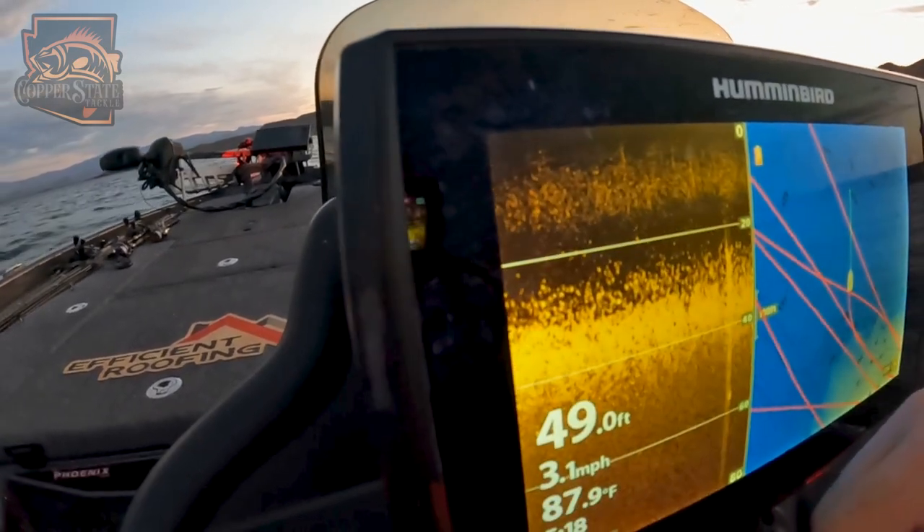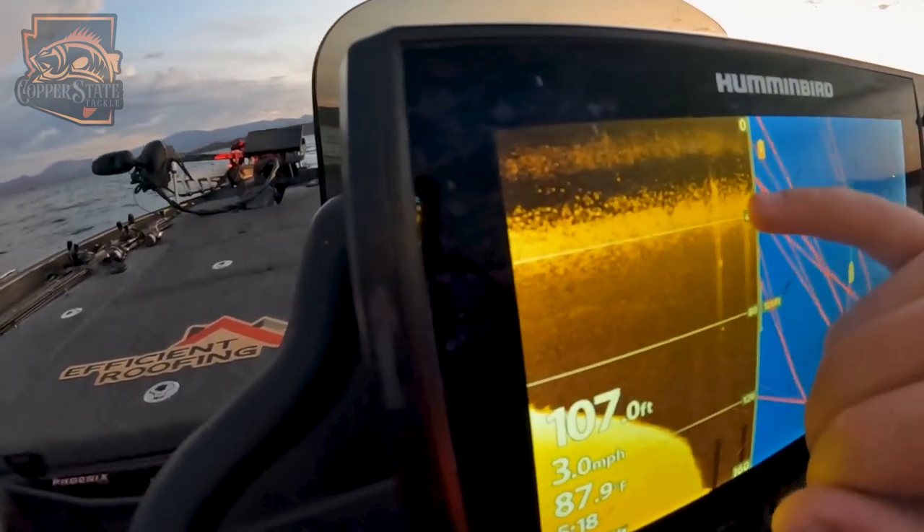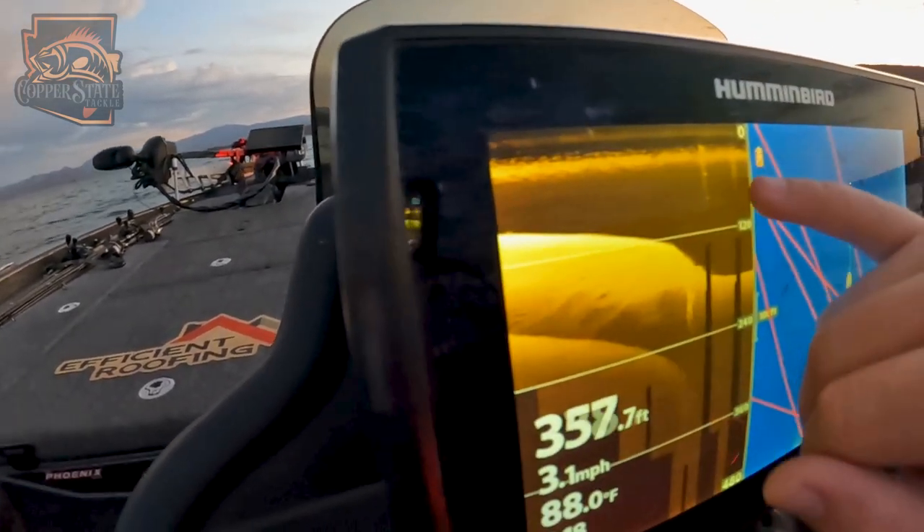The shad are basically from 25 to about 40 foot of water. That'll give you a good idea on the thermocline right off the bat, just as you're idling out of the no wake zone. Shad in that 25 to 40 foot of water — that's going to be your thermocline. That's where the bass are going to want to be, that's where the water's the temperature they want and the oxygen they want. Just take a look at that, it's a good way to gauge what depth you need to be fishing throughout the day.